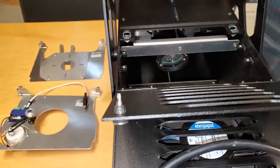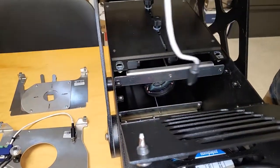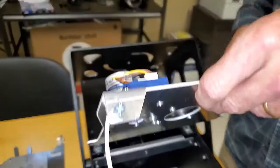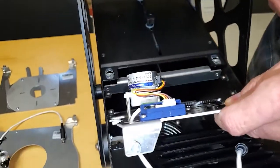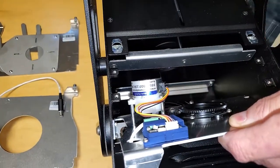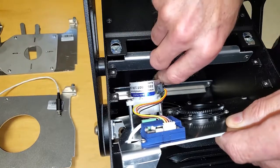We'll mount the gobo rotator. We have to tilt it and bring it towards this bracket.